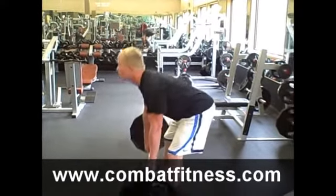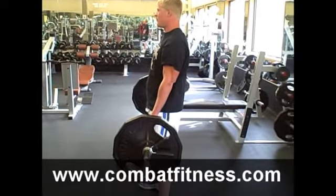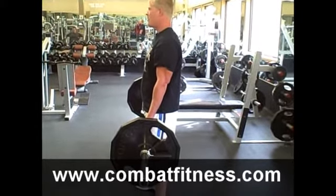This is definitely a really great exercise for your lower back, for your hamstrings, and really a lot of your hip strength.